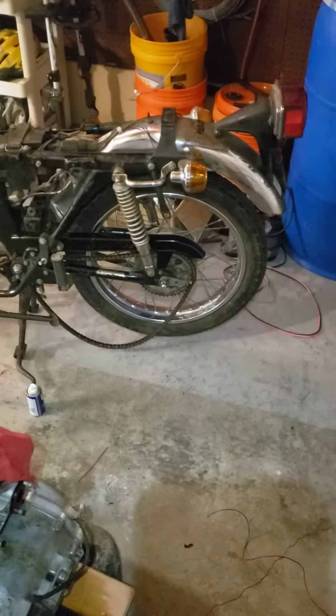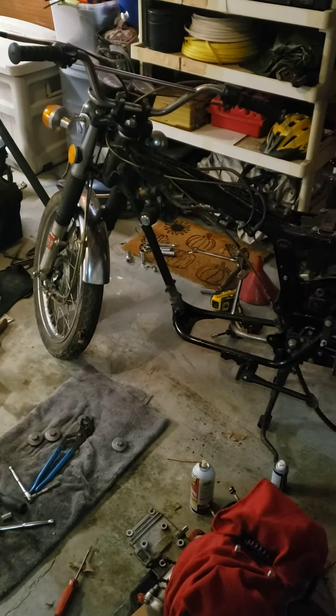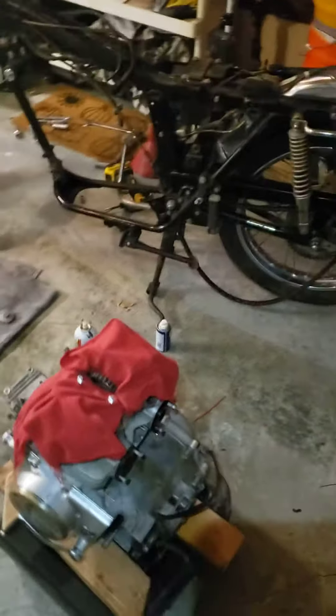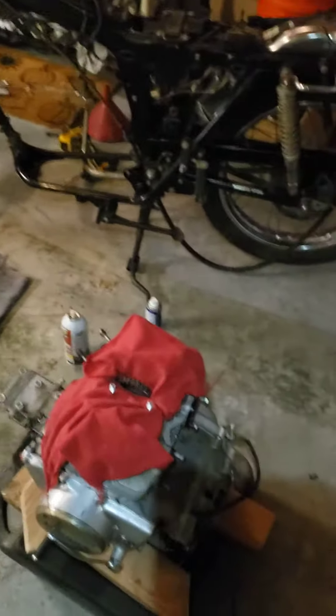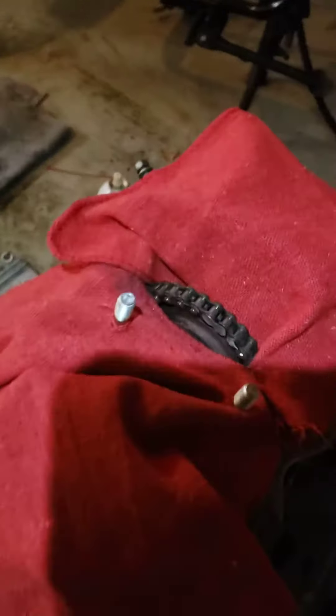All right, we're back working on the CL 175 — $40, I got this bike for. The engine was locked up. We've tried and tried all the tricks to try to get the pistons free. What I decided to do, I'm gonna cut the chain.